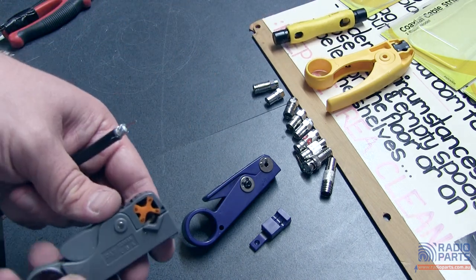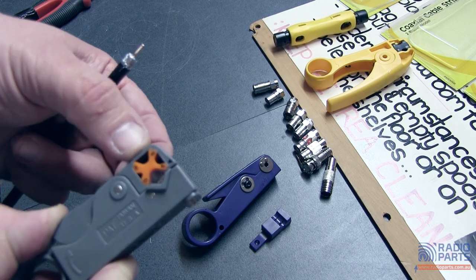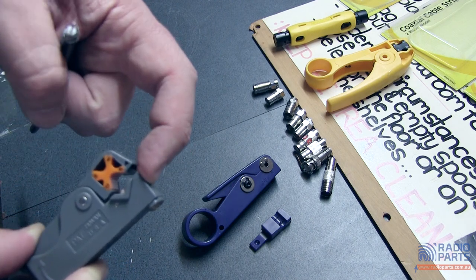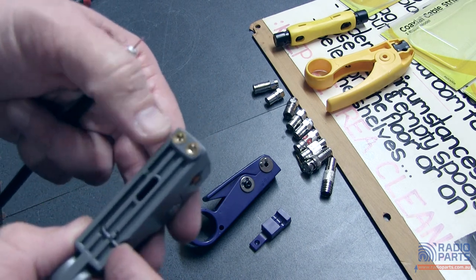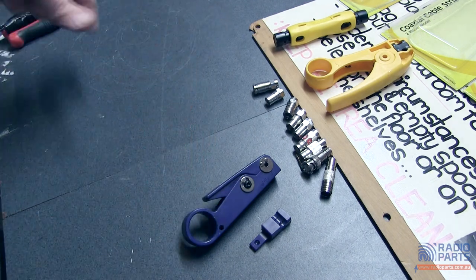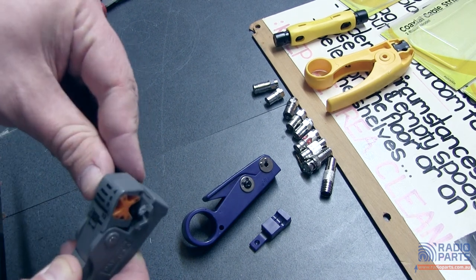The next one is another two-blade stripper, similar sort of idea. It has a cartridge that allows you to adjust it depending on the type of cable you've got. The difference here is that the blades are in the unit itself rather than the cartridge, which means the blades are adjustable. There's a little allen key on the base of the unit and two little grub screws at the end, so you can adjust this to match the cable that you've got.